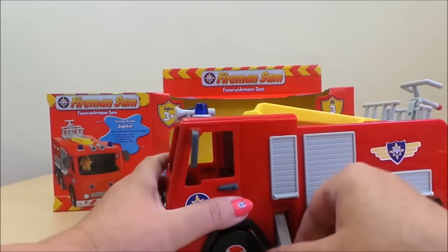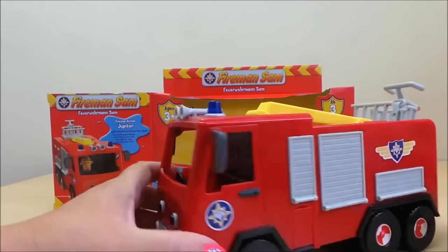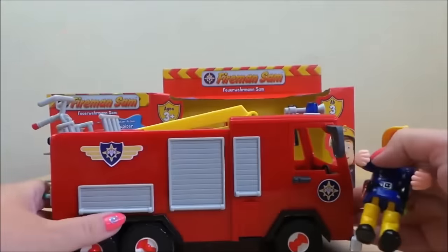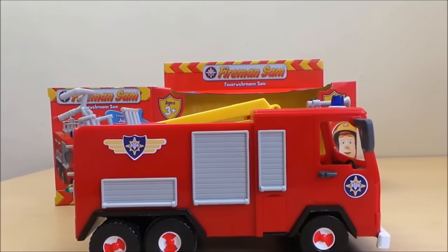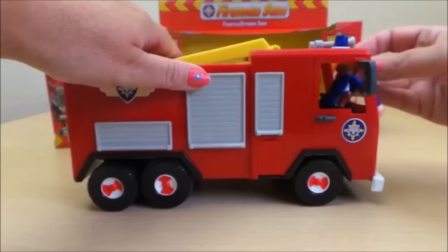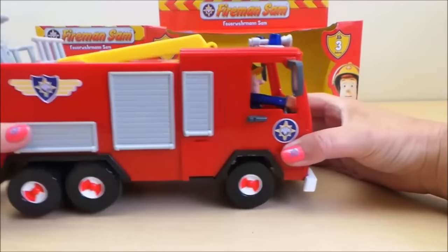And also it's friction powered, so let's check that out. Let's put Fireman Sam back in the cab, put the strap back up, and move the camera down a bit so you can see. Here we go — Fireman Sam's ready for action now.